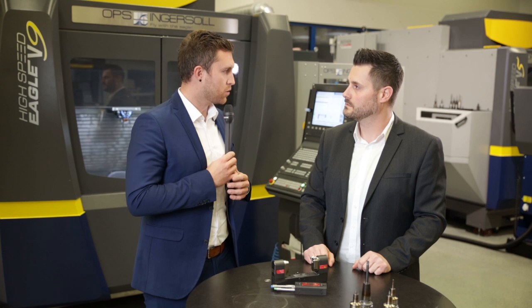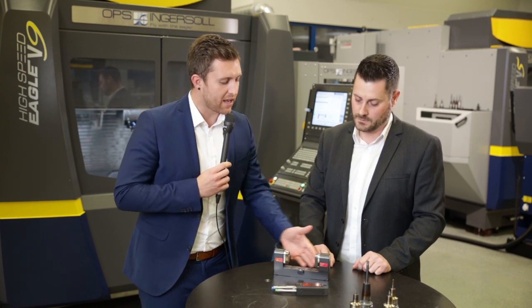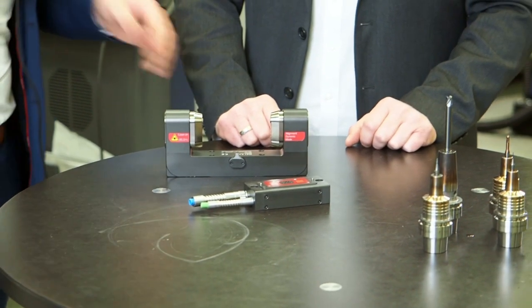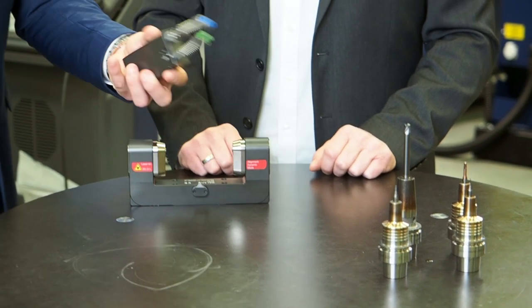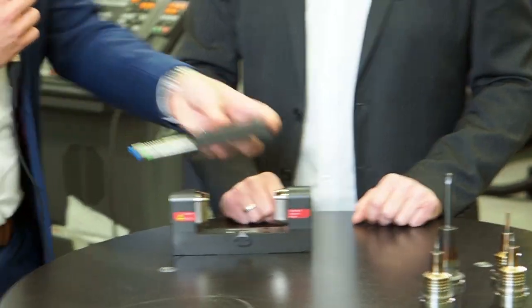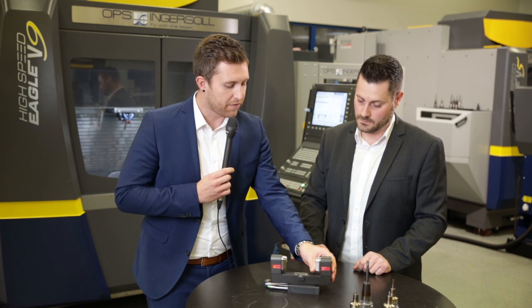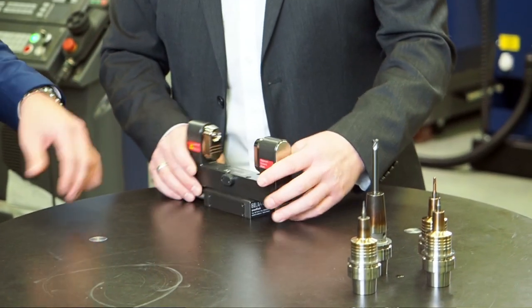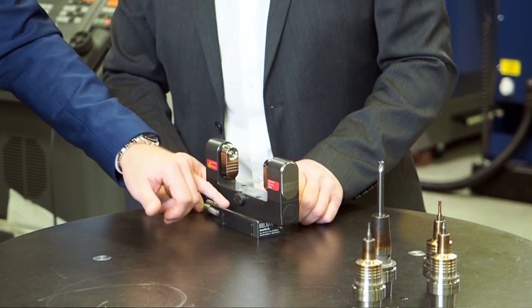With the HPC cleaning nozzle we increase the pressure to clean the tool thoroughly before measuring it. The device is now well integrated directly on the laser, which helps reduce chips. This device here is our latest Blum smart dock, which can be compared to a docking station of a smartphone. All pneumatic components are integrated here.